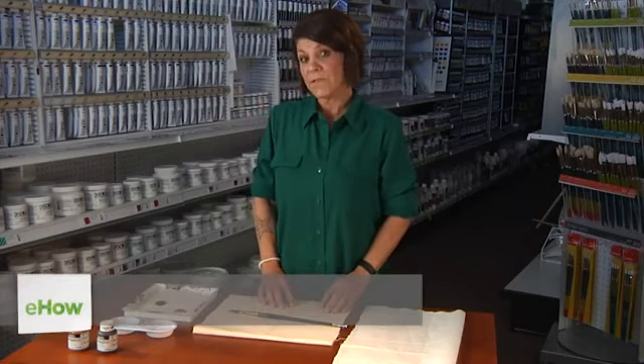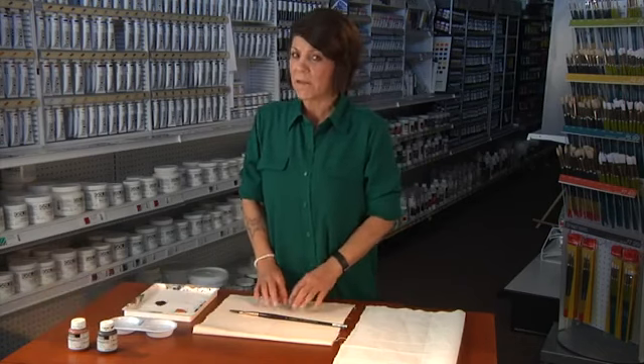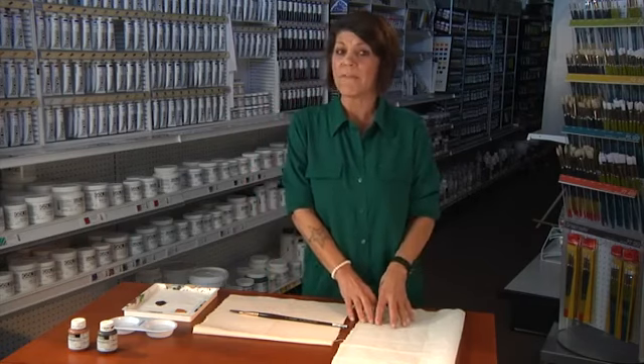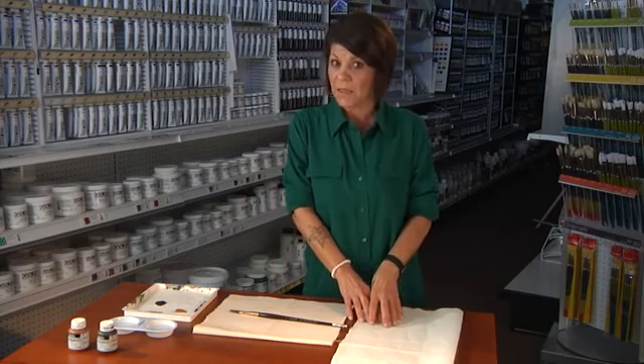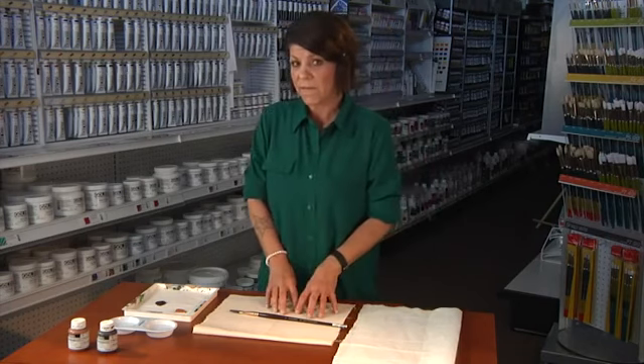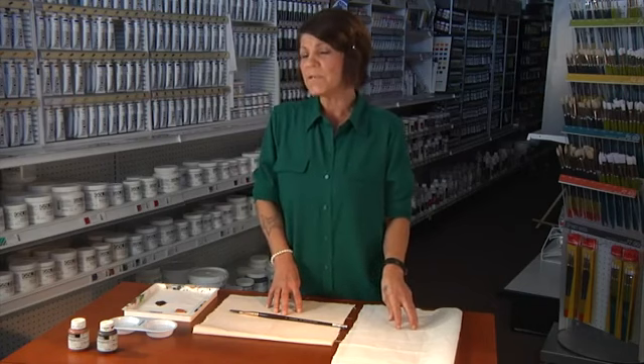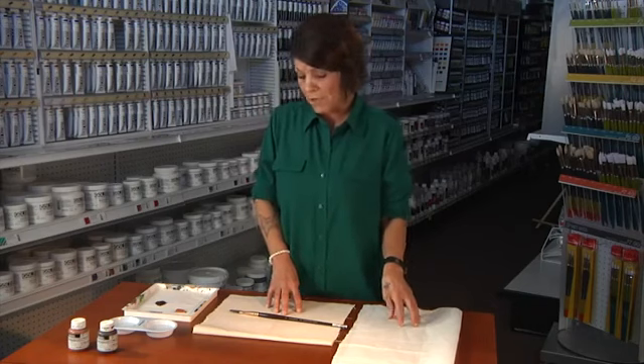Hi, this is Jocelyn with Arizona Earth Supply and today we're going to talk about using a drop cloth to paint on versus a cotton canvas. The differences are very obvious — a drop cloth is not meant for permanent painting, thus the paint is not going to adhere to it as well as it will to the canvas. You can put gesso onto a drop cloth, but the fibers themselves will deteriorate over time.